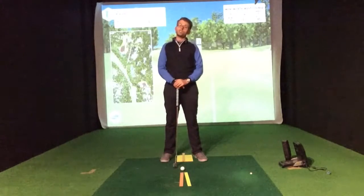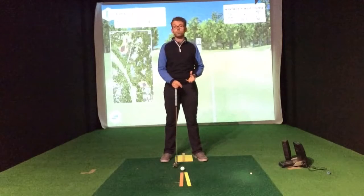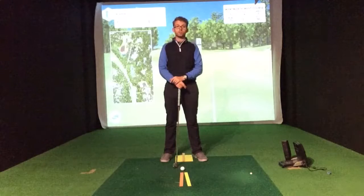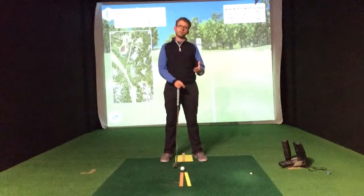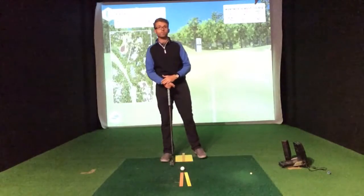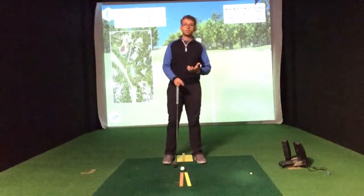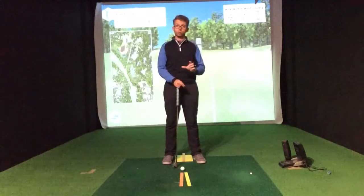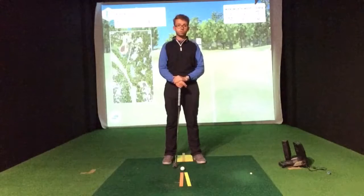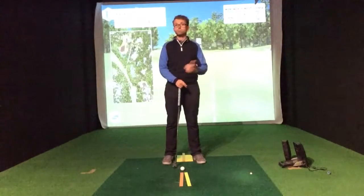Moving on from our chipping tip from last week, we're now going to move into how we can set up consistently for better pitch shots — those shots in that range of distance where it's not quite a full shot but certainly longer than a chip from around the green. If we can set up consistently with our pitching, it's going to help us have more consistent contact, which will give us more consistent distance control and ultimately much better scoring.